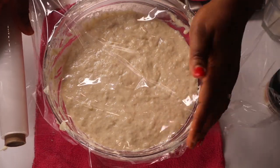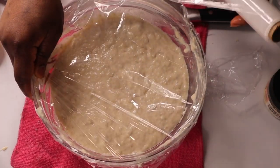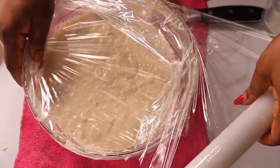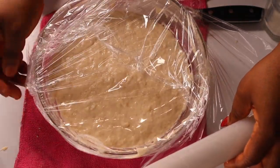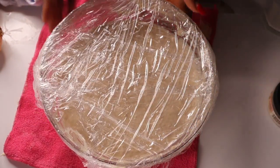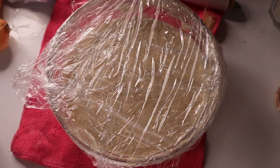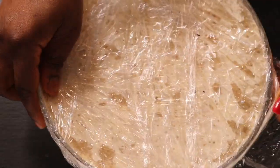After mixing, I covered it and put it inside my oven — I just turned the oven on a little bit then off, so it's just warm. I'll leave it there to rise. Another method you can use: put hot water in a bowl, place the puff puff bowl on top of it, and cover it with a dark towel or anything else you have.